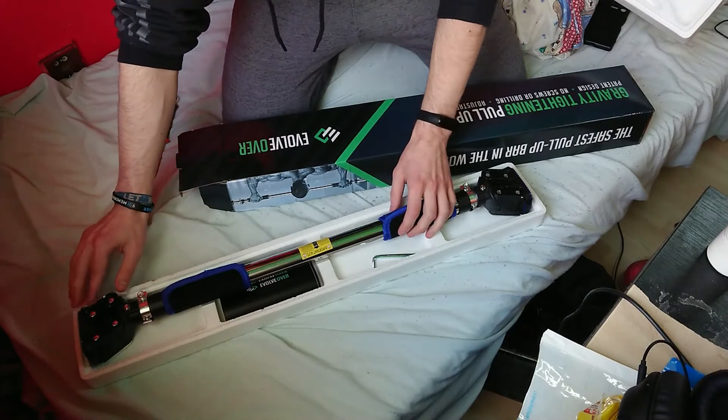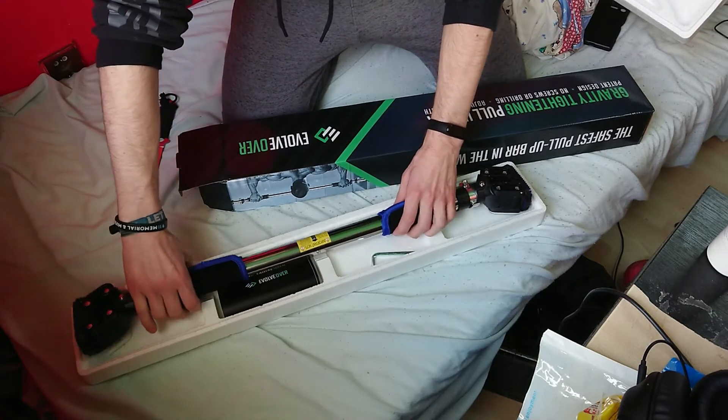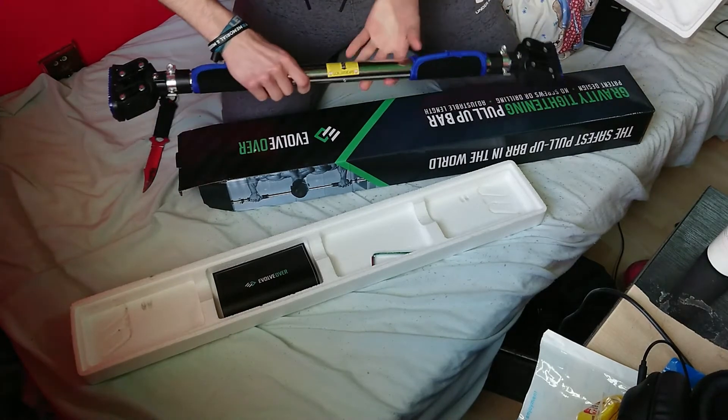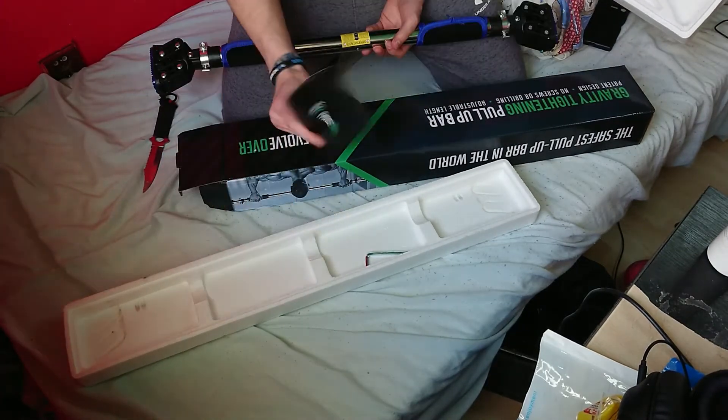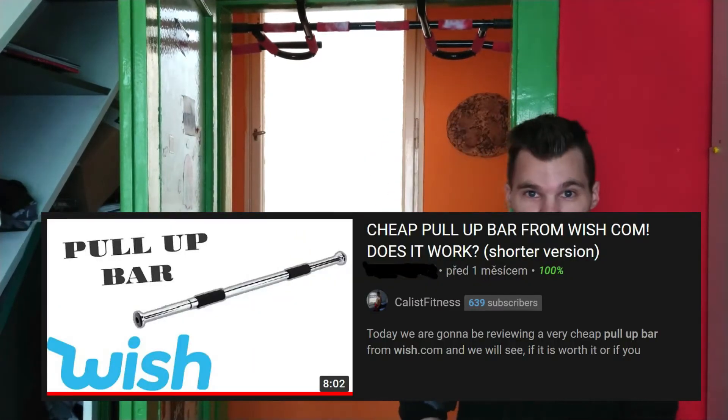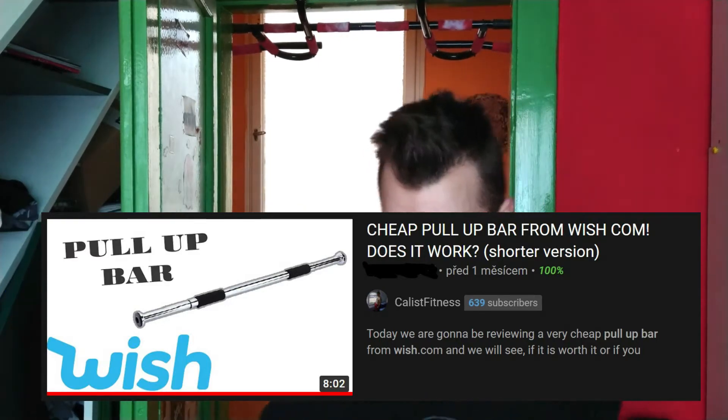Basically in the package you get the pull-up bar. So it's my first ever big collaboration and I'm really excited for it. We can actually compare more pull-up bars because we already had a review of the doorframe pull-up bar — the classic one — but it was from Wish, so we can't really take that seriously.